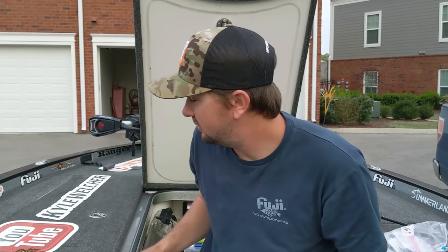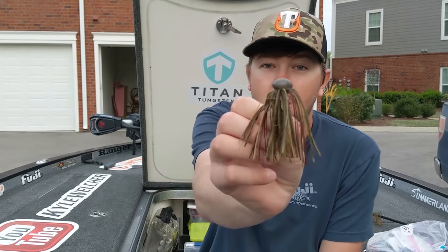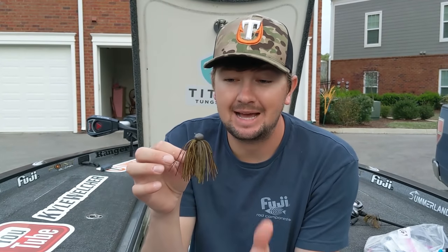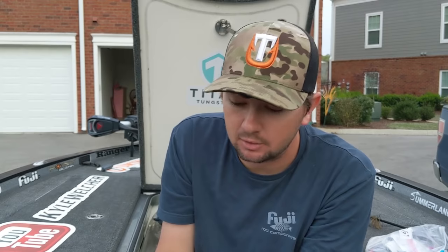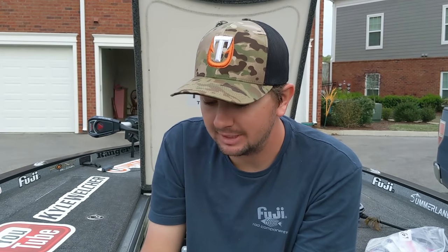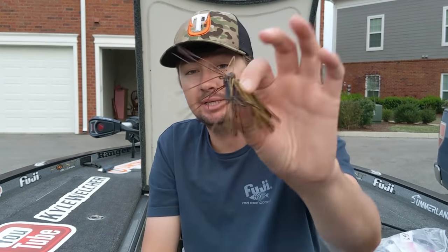I'll start with the one I've thrown the least in my life - the football jig. I've found you want to go lighter than you'd think, like a three-quarter ounce football jig. There's something about throwing a lighter football jig pretty deep that gets me a lot of bites out of tougher schools. I put any kind of crawl trailer on it - green pumpkin or a crawl color since it'll be clear water fishing deep. I trim the skirt down a hair and drag it around boulders, pea gravel points, or deeper docks.